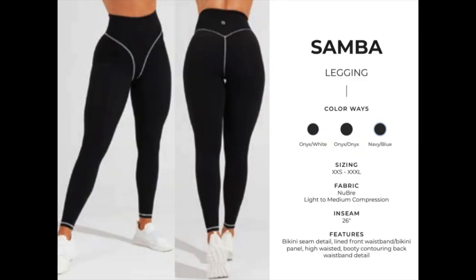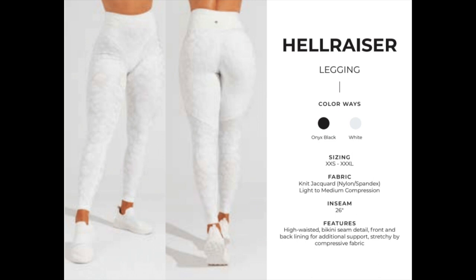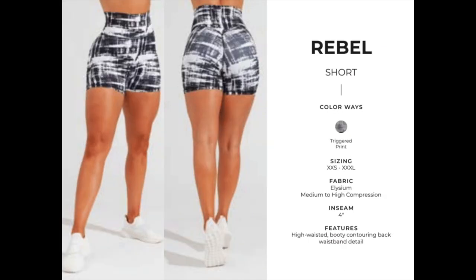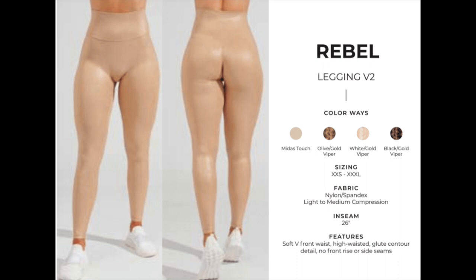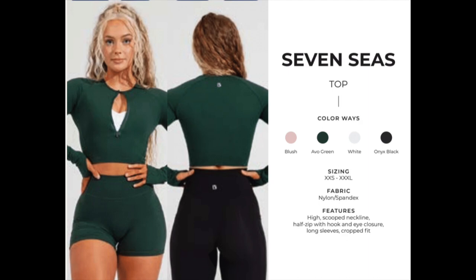That is it for what I have to show you, but of course there is way more launching than just what I have here, so I'm going to put on the screen some of the other items that are launching that I don't have. I have to be completely honest — this is not my favorite Buff Bunny Collection launch.